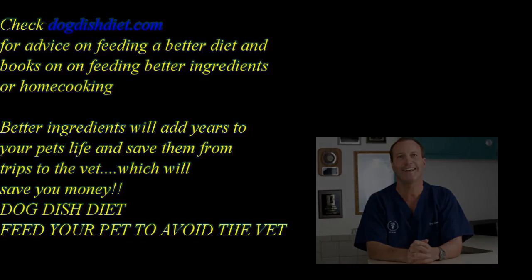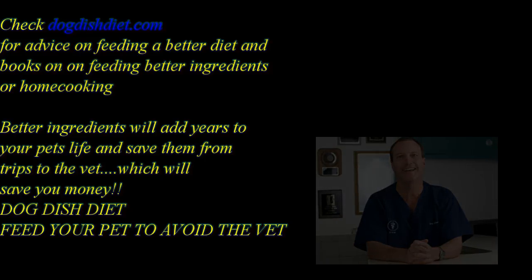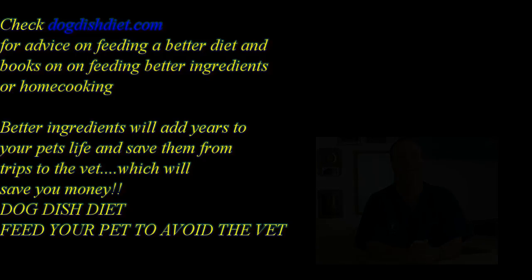So you might be looking at a treatment in the future, hopefully not. Have a good day, and check out Dog Dish Diet if you have a chance and want to learn more about feeding dogs a better diet. Thank you.